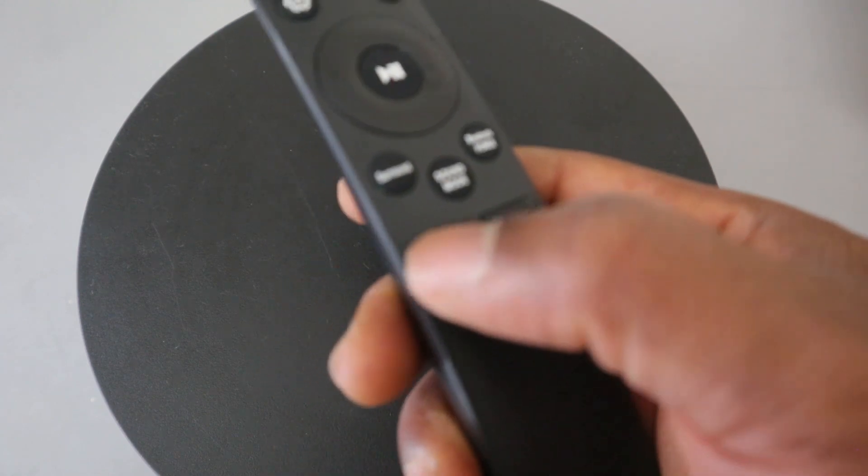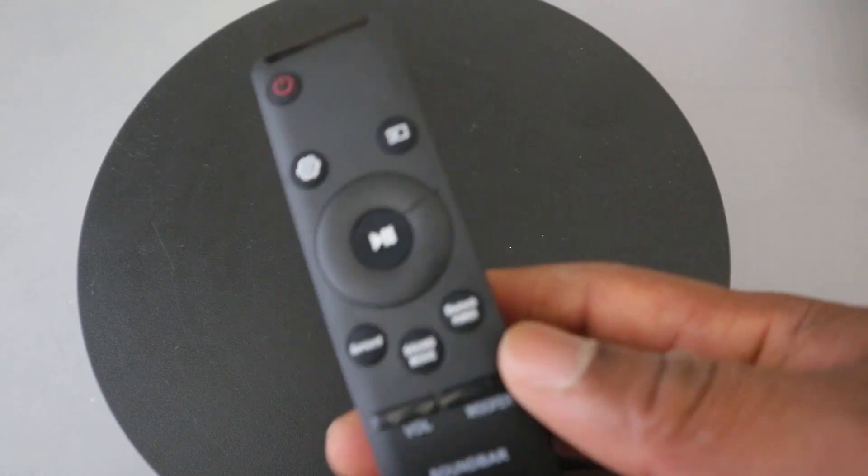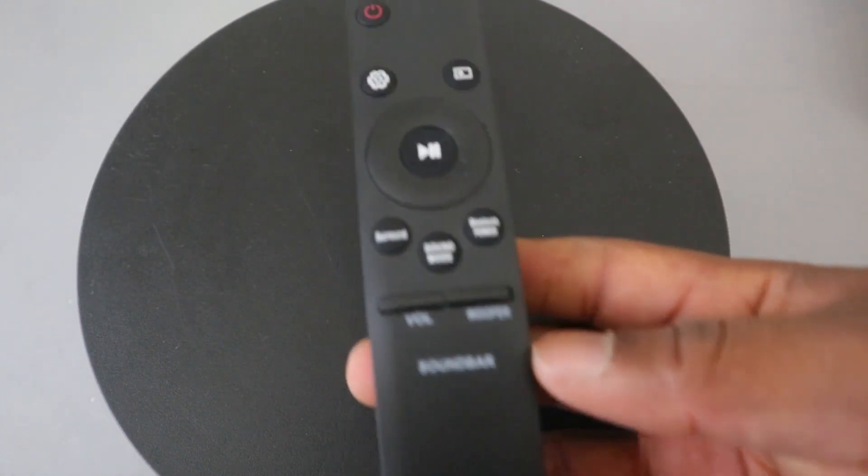This left button here is for you to increase or decrease the volume. Guys, this is something I thought to share with you — the Samsung remote control, all the features and things you need to know about it. I hope this helps you.